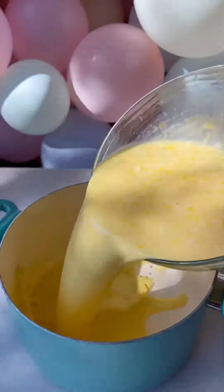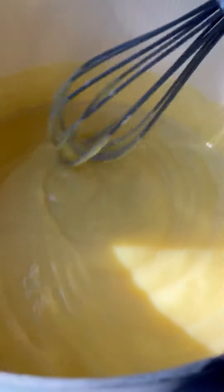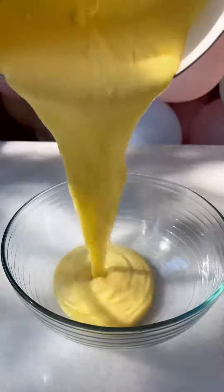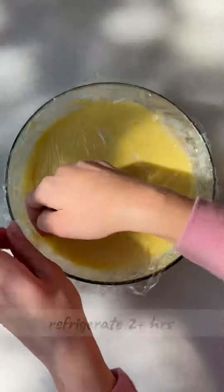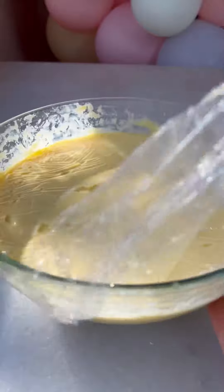Transfer it to a pot on medium heat and mix constantly until it starts to thicken. When it looks like this, take it off the heat. Transfer it to a bowl, add butter, and mix. Seal it with plastic wrap — we want no air at all — and refrigerate for at least two hours.